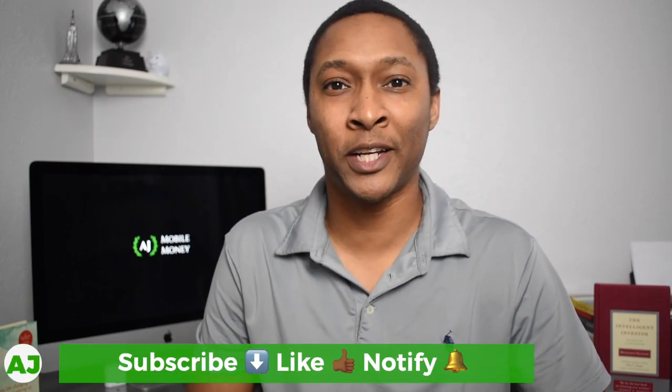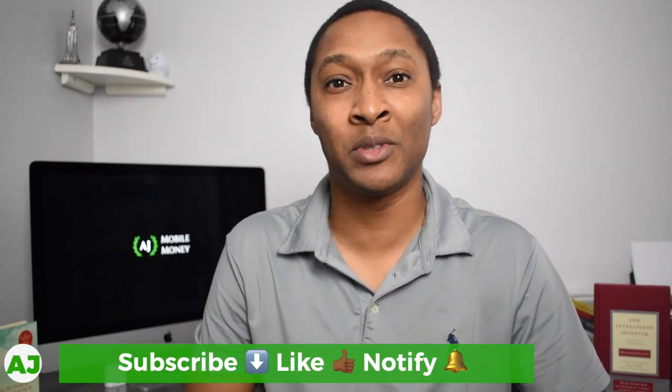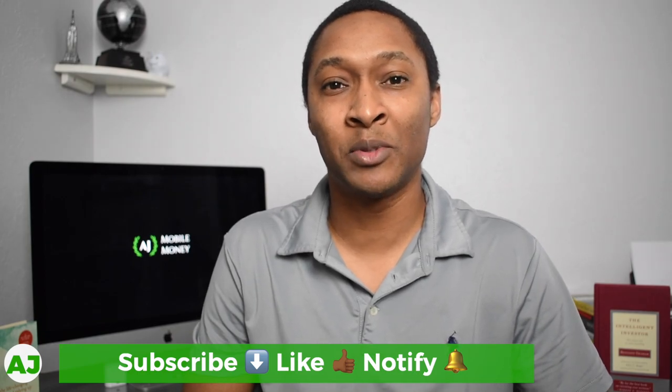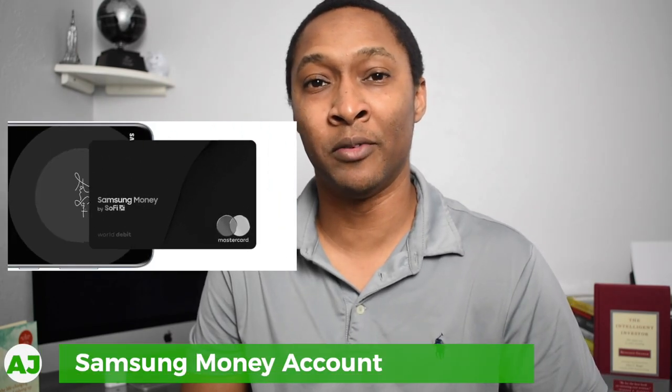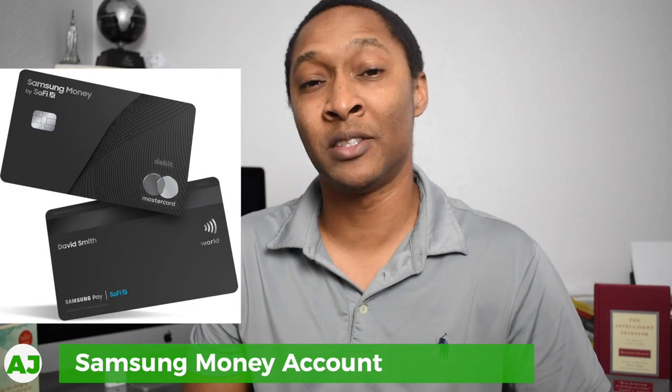Welcome to the Mobile Money Nation. My name is AJ, and today I'm going to talk about the Samsung Money account. Samsung, MasterCard, and SoFi have just partnered up to create a new cash management account called Samsung Money. This account is expected to be available to the public sometime this summer in 2020.